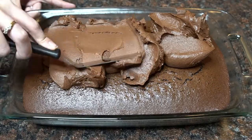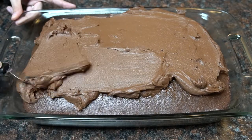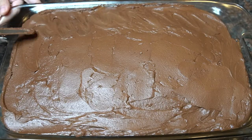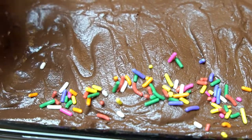Now it's time to frost this chocolate cake. You want to spread out the frosting evenly. And I like to add some sprinkles on top.